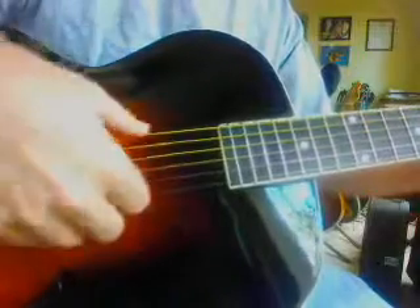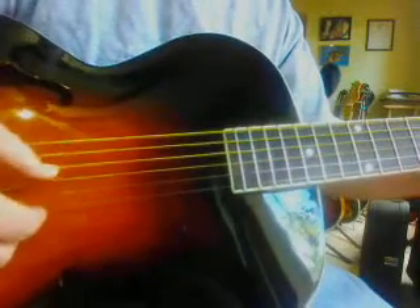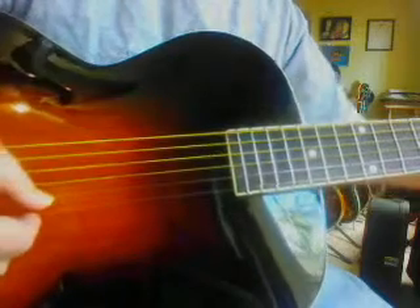Anyway, this is a fun tuning. You make both the E's a D, and then you make the second string a C. I got it from Michael Hedges. What a player, huh?